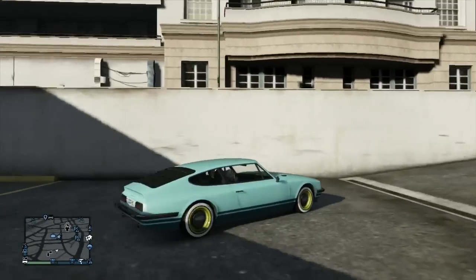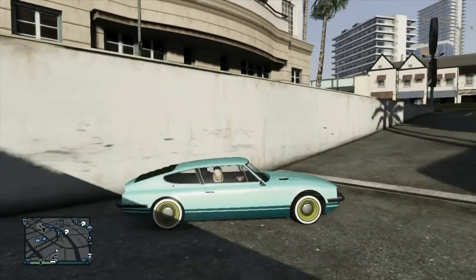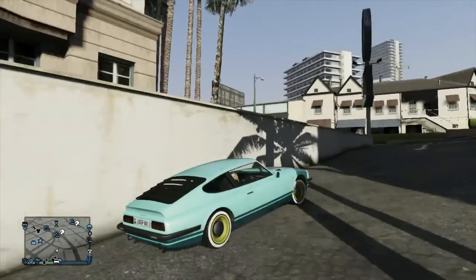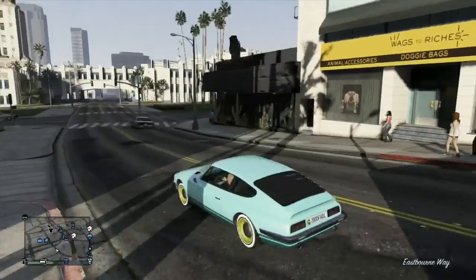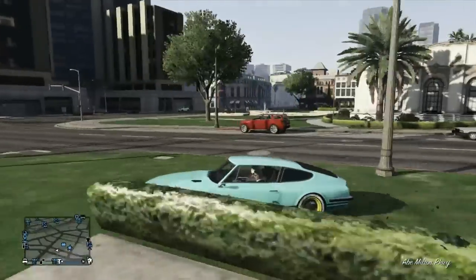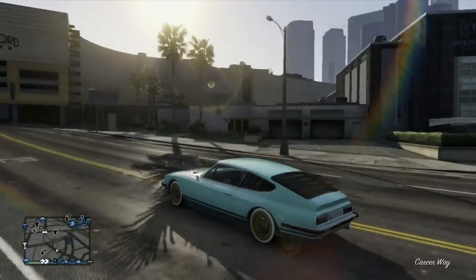Hello everybody, Piff here. Today's video is going to be paint jobs for the new cars in the hipster update. A lot of people wanted me to rush episode 13, but since there were so many popular paint jobs in episode 12, I decided to bring all those paint jobs to the new hipster update cars. I'll show you how to make all of them on the new cars and I'll have all the hex codes in the description for every car.